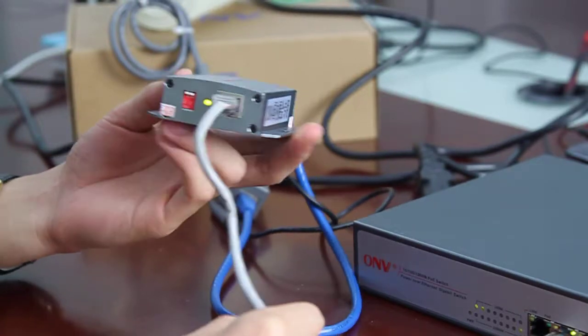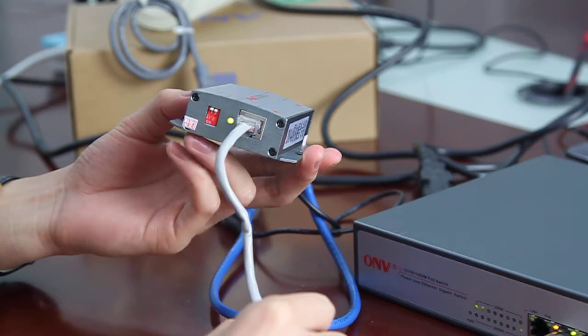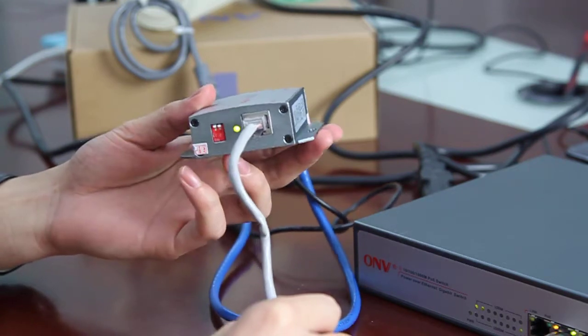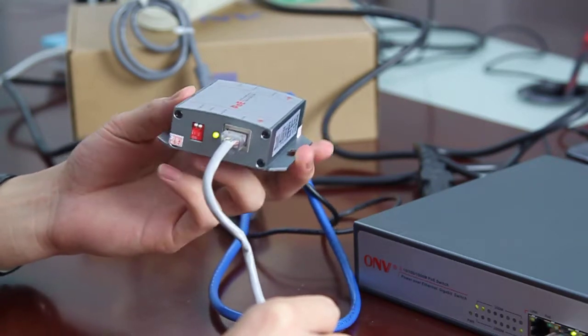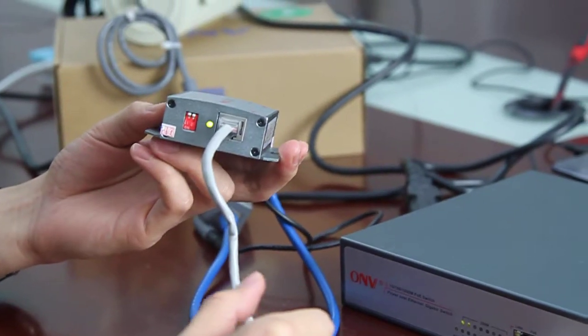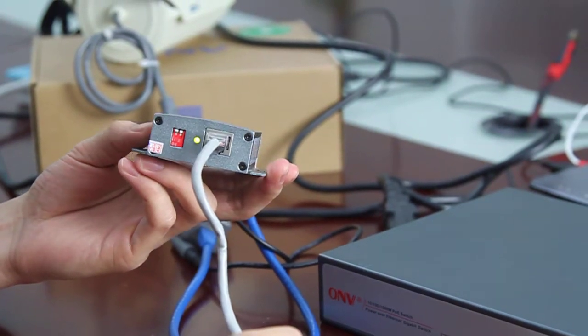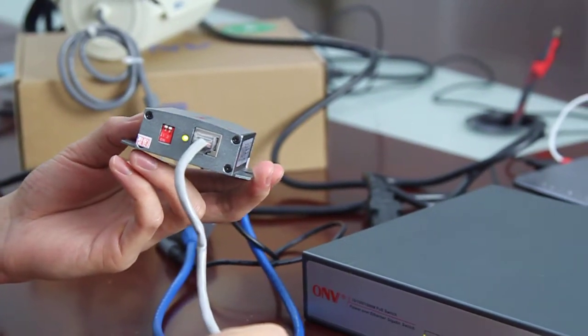Hello everyone, this is the video manual made by OMV Technologies. This time we introduce the PoE splitter. As we all know, the PoE splitter is specialized for the terminals which don't support the PoE function.